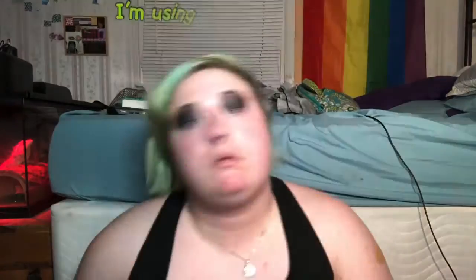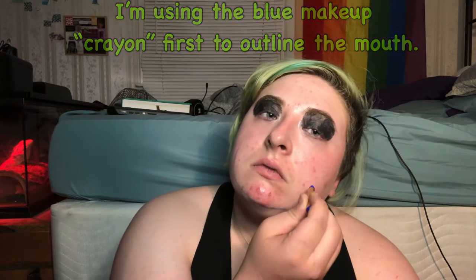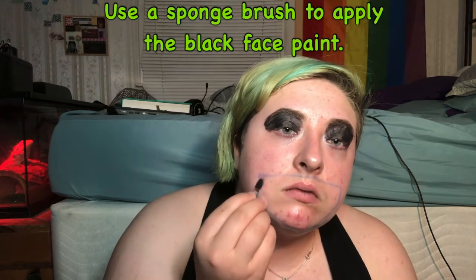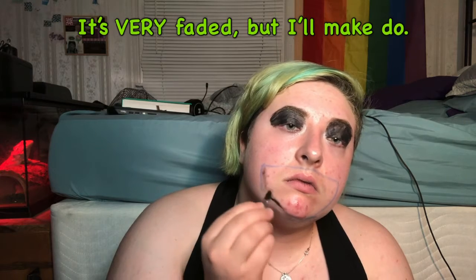And here is my face paint tip that I was very excited about — I got it at Walmart with my dad for half off. I'm using the blue makeup crayon to outline the mouth. And here you can use a sponge brush to apply the black face paint. It is very faded, but I will make it do.